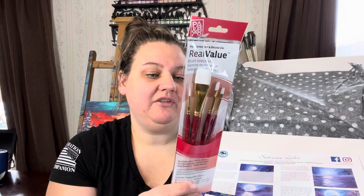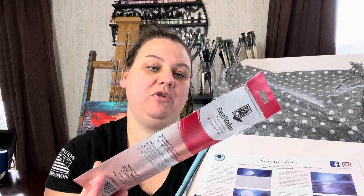Here is the set of brushes that you will receive with your first monthly box. We have a number two round, a number four shader, a number eight shader, and a three-fourths inch wash brush.